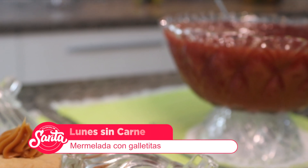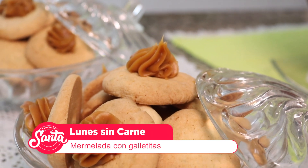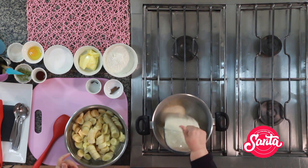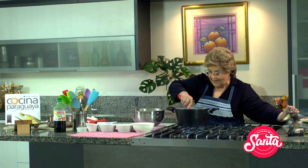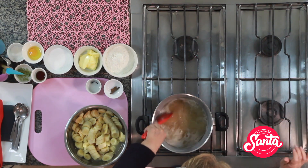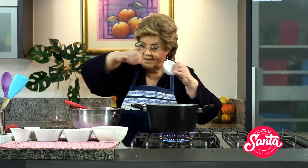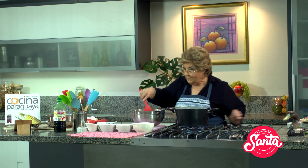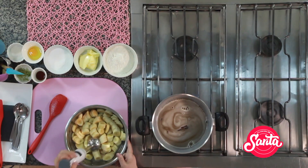Ya estamos de regreso. Esto es La Cocina de Sarita. Miren ustedes, esa banana que vieron ya está acá con un poco de jugo; otro poco de jugo está acá, para hacer rapidito. Estamos con la mermelada — esta riquísima mermelada que todo el mundo pide porque verdaderamente es deliciosa. Acá le pongo la ramita de canela, clavo de olor. Y esto tengo que mixar o licuar, y todo esto le voy a agregar acá.